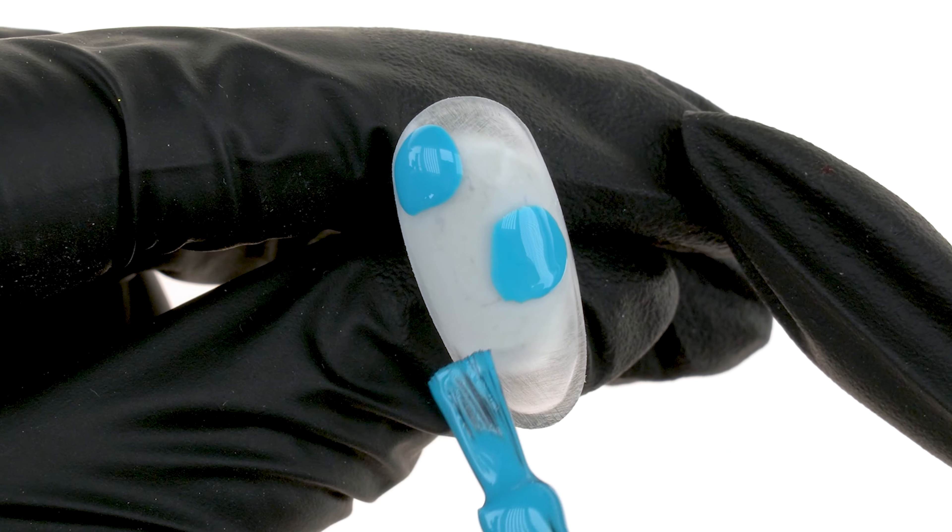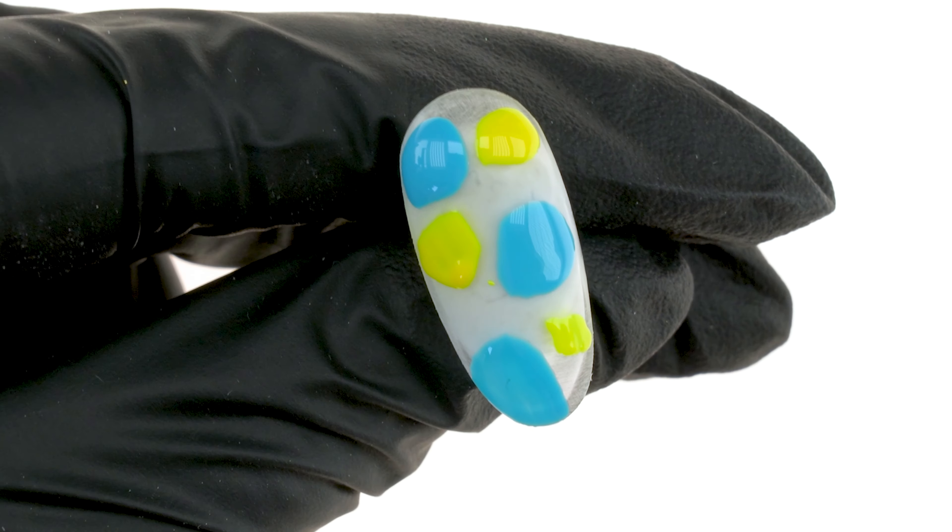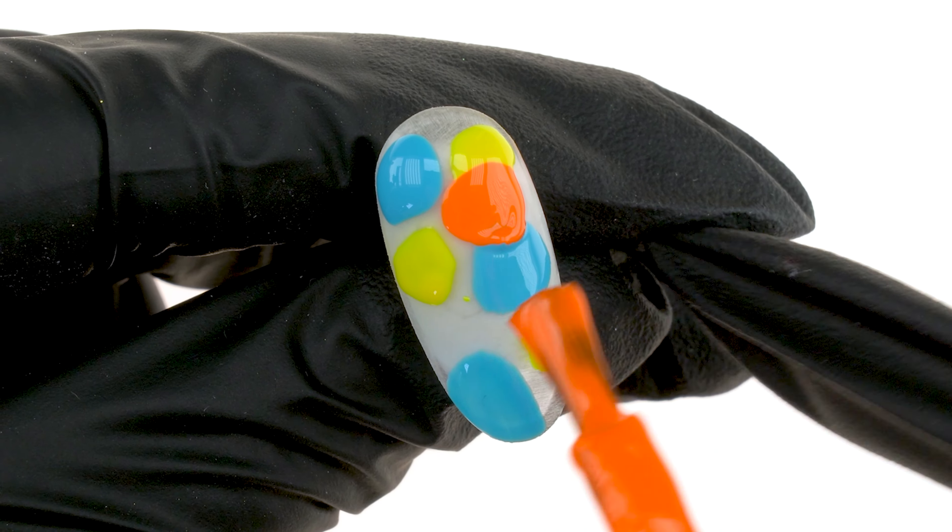Hi, my name is Connie and this is a channel dedicated to the art of nail styling. Today, we'll share with you some summer decoration ideas.